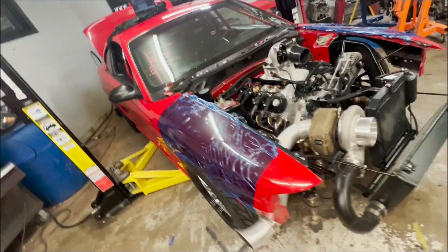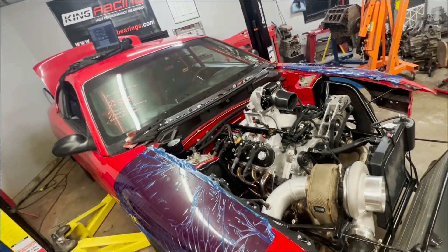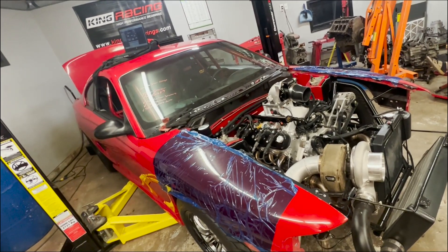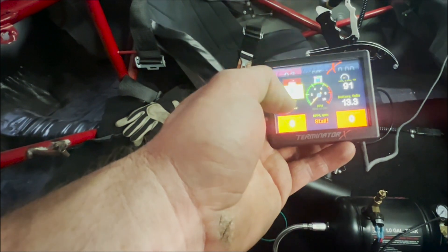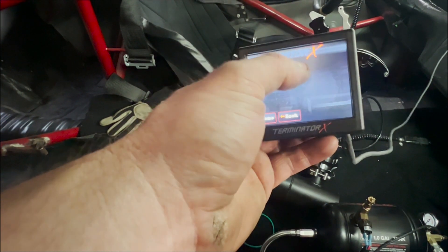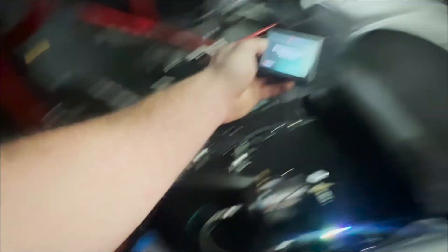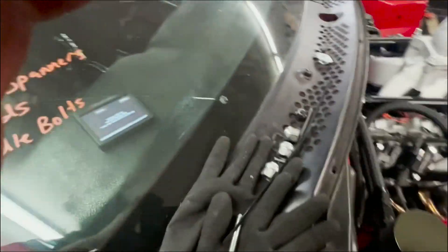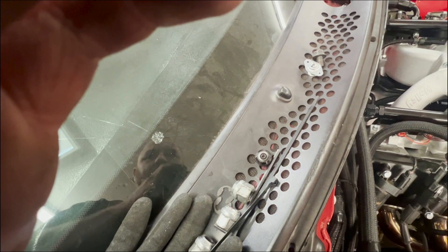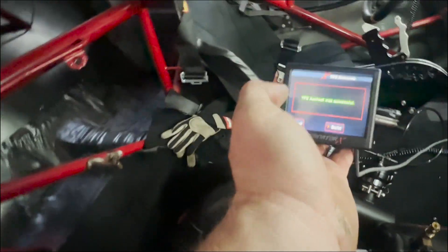Going to prime the engine to build some oil pressure, then we'll try a first fire-up on pump gas and see what this 5.3 sounds like. Priming only took about 30 seconds of cranking. I probably need to do a TPS auto-set to make sure it idles decent — making sure the ignition is on, engine not started, cycling it twice all the way down. Auto-set successful.